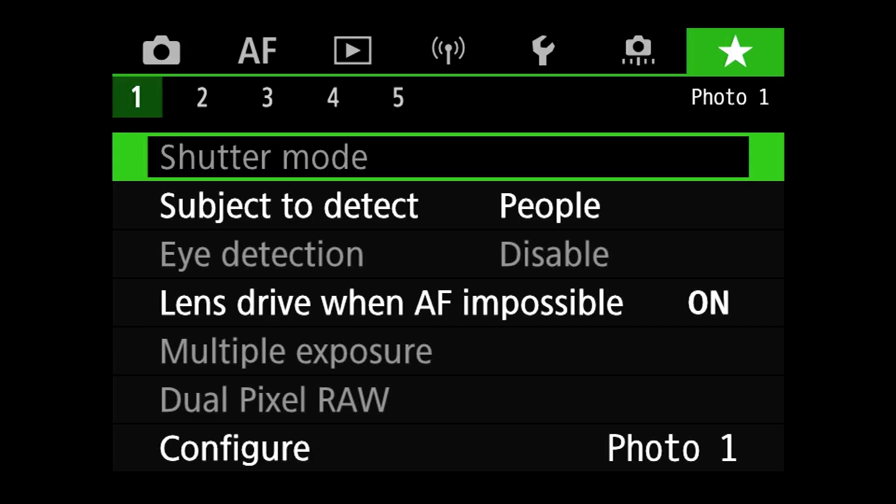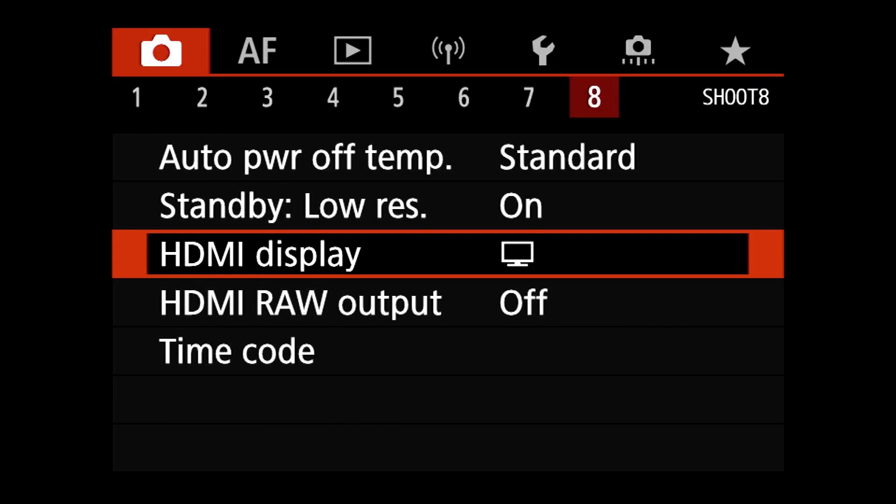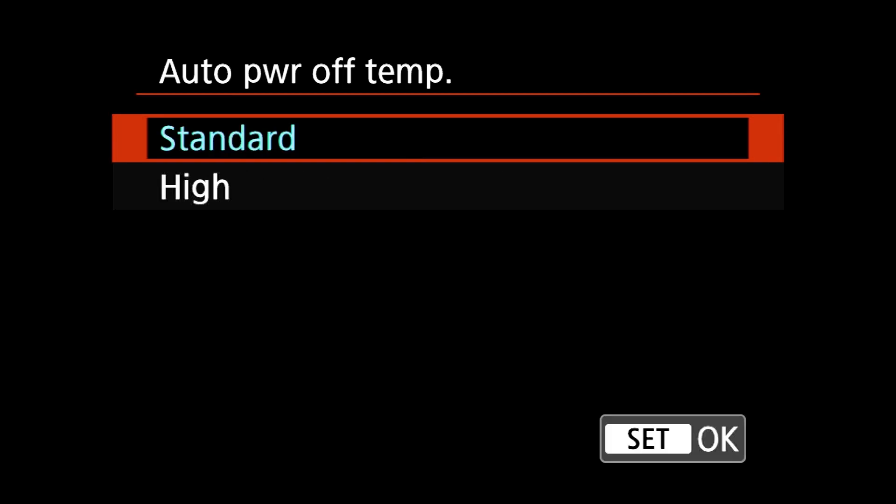Having been bit by the record anxiety temperature bug recently, I was quite interested to see how well this works in practice. You'll find the new auto power off temperature limit at the top of the Shoot 8 menu in movie mode. In the menu you'll find two options: standard, which was the old normal-only behavior, and a new high level.